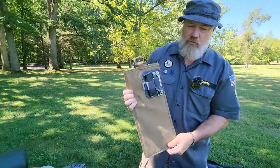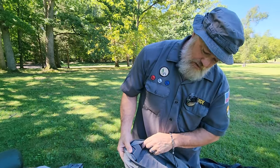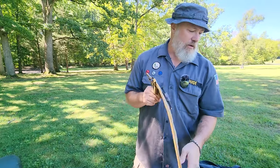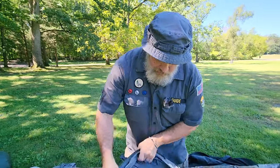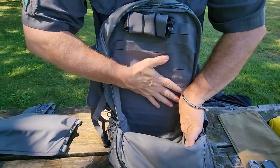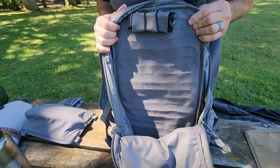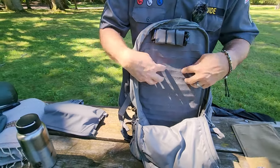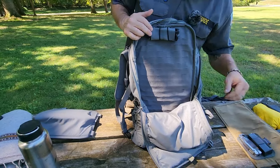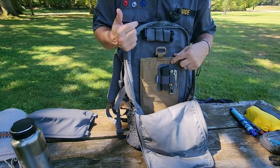I use a Grimlock hanger to switch the insert panel from bag to bag, since each Hill People Gear bag has a hanger loop at the top for a water bladder or organizing inserts. If I wanted a more permanent attachment inside the Aston, the entire back side of the interior is lined with First Spear laser-cut MOLLE — I believe it's even longer than 12 inches — so you could weave pouches right in there permanently or just stick things wherever you want.